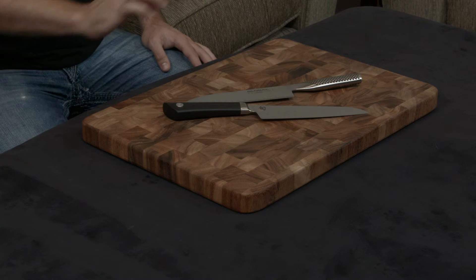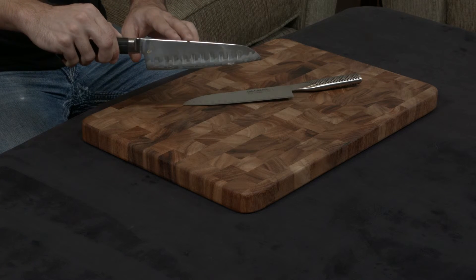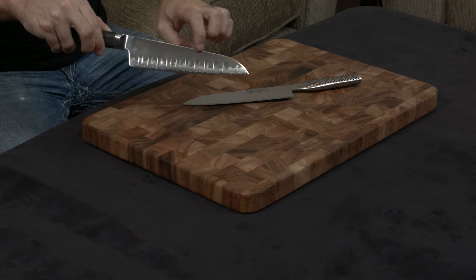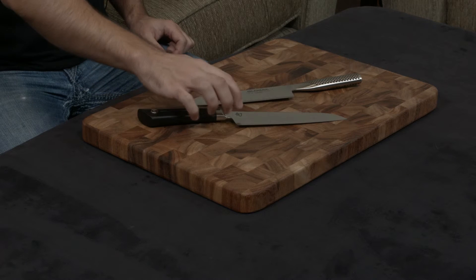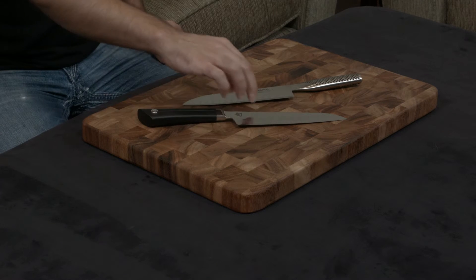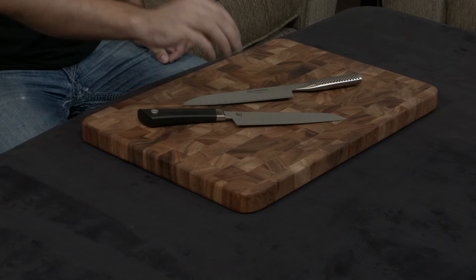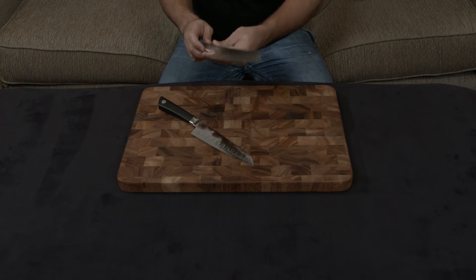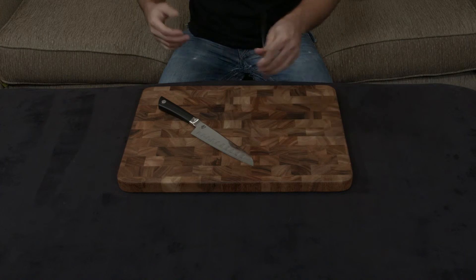Another important thing to note is that the blade on the Shun is actually wrapped in stainless steel and welded on either side. Number one, this gives it a gorgeous wave finish; and number two, it makes it very resilient to pitting, chipping, rusting, and staining on the edges of the blade, by virtue of having that stainless steel molded onto the outside. The Global, however, does not have that, so it's much more likely to rust, pit, and stain.